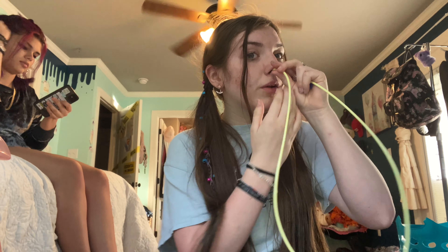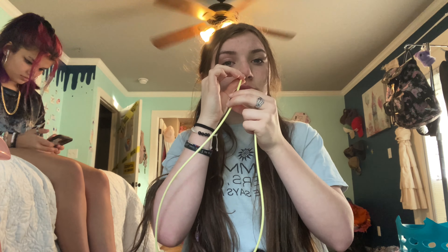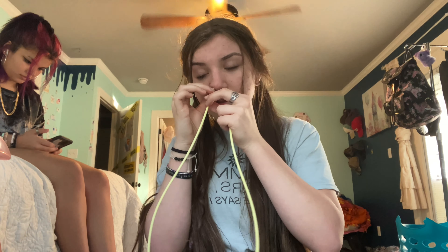Everybody has different positions they prefer. I just prefer to sit straight up. Some people lean back. I know one person on YouTube I learned from who said she likes to pull right here, and it works — so just whatever works for you. But swallowing the whole time does help a lot.